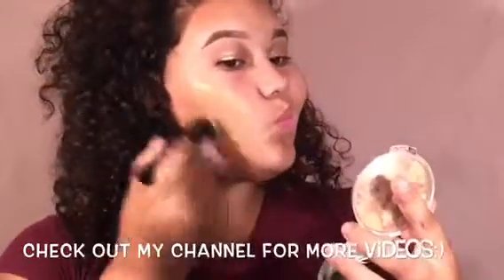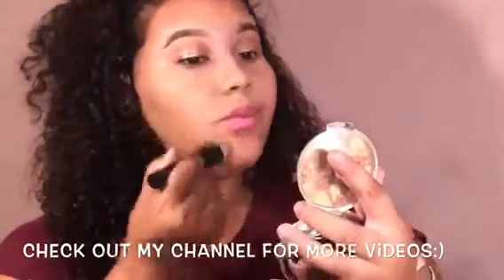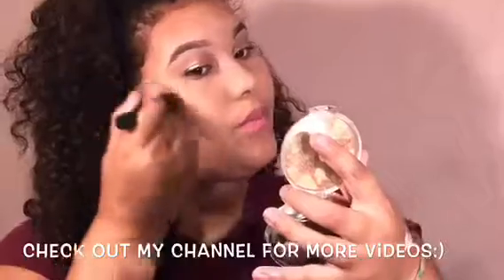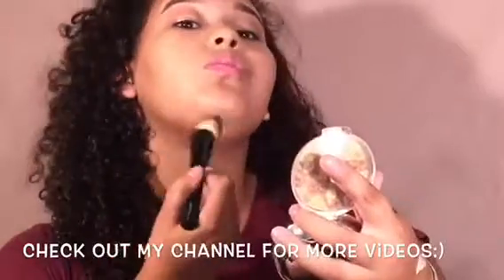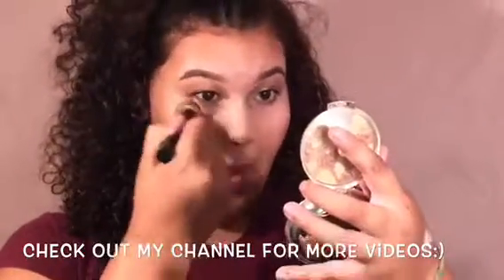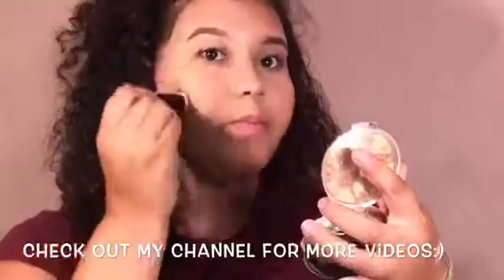Next I'm going in with my Milani Conceal and Perfect Foundation. I'm going to take my foundation brush with an indent in the inside, put a little bit in there, and work my way blending it throughout my face.